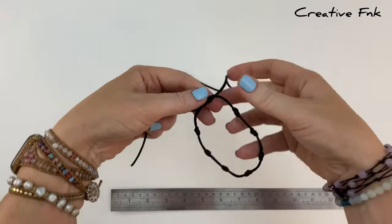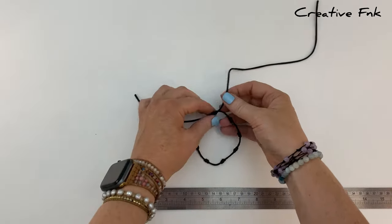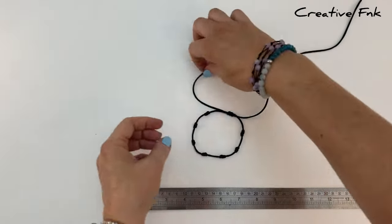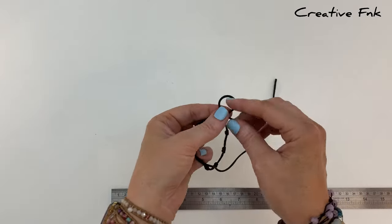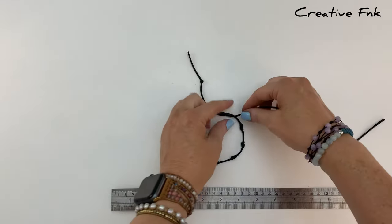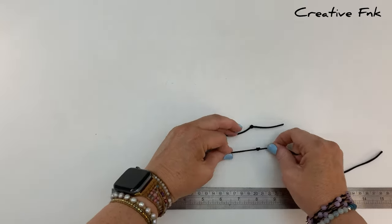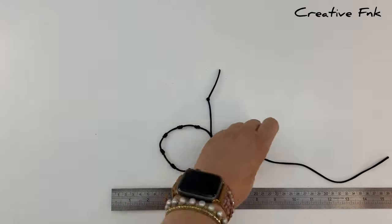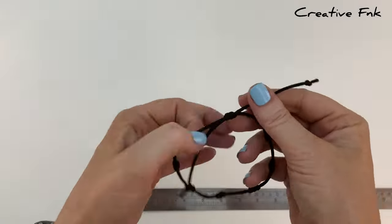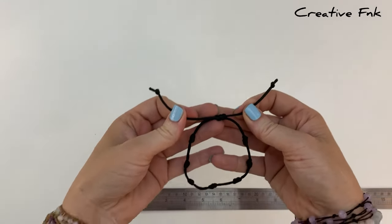Hopefully you've managed to get your knot down nice and even with all the other knots. If you're not happy with it, you can undo it and redo it until you're happy. Once you're happy, leave a little bit of space on the ends and tie a little overhand knot so your threads don't disappear inside the sliding knot. Make sure they're nice and even on each side, then cut the ends off and singe them with a lighter so they don't fray. There's your simple seven knot sliding knot bracelet.